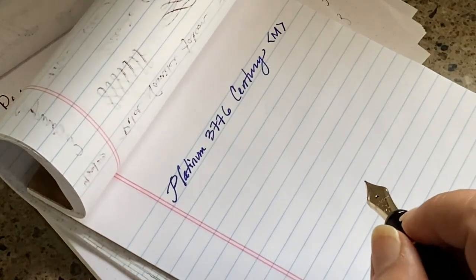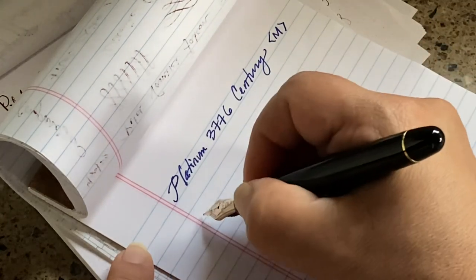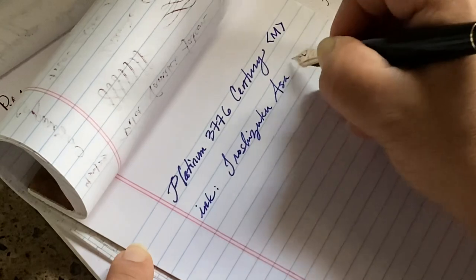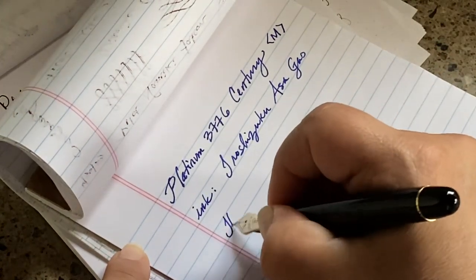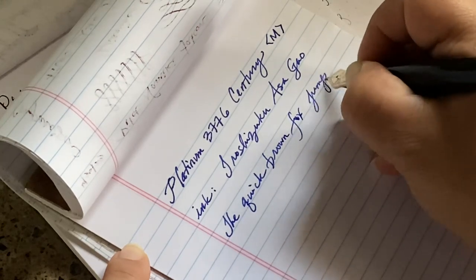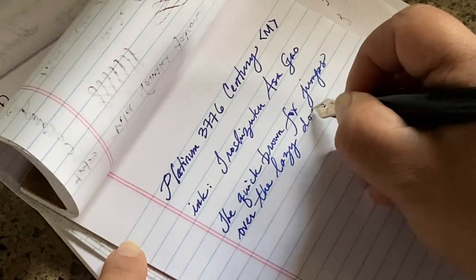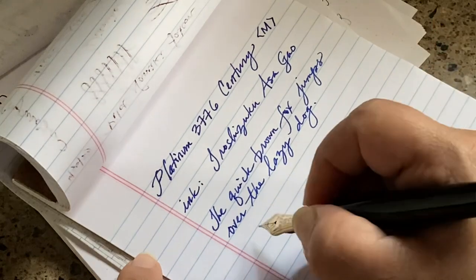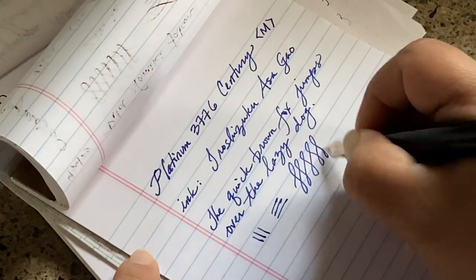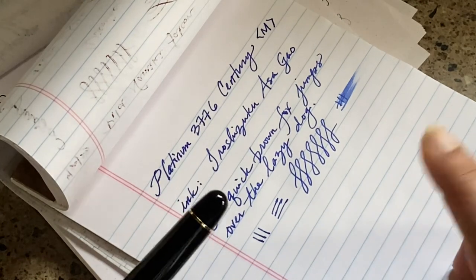There's a little bit of feedback from the nib, which I love. It's a very smooth nib. Writing it down now — it's smooth, smooth, smooth. I know what the fuss is about; it's just a very pleasant writing experience.